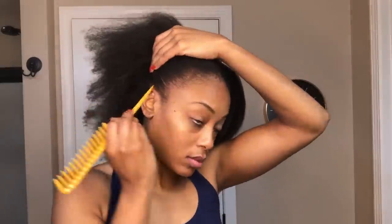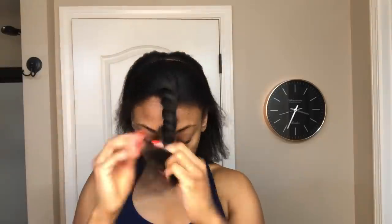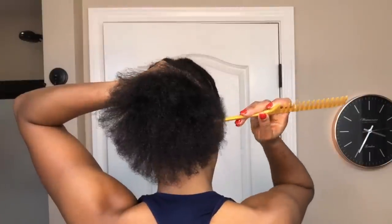Hi guys, welcome back to my channel. I am starting out with freshly washed and blow-dried hair as usual. The first thing I'm going to do is part my hair from ear to ear because I'm going to be working on the top and the back part of my hair separately.